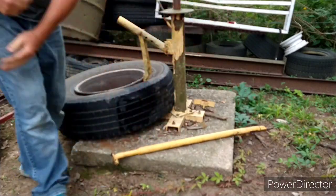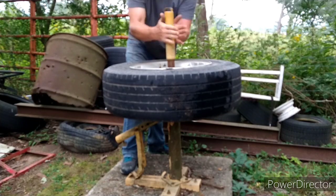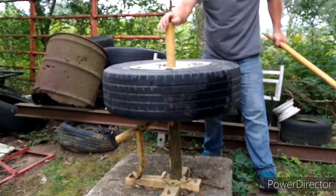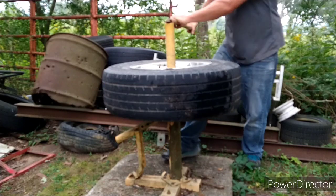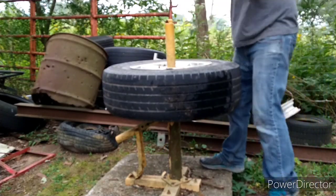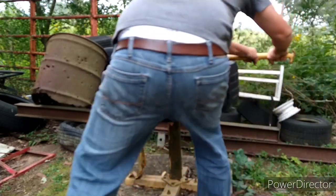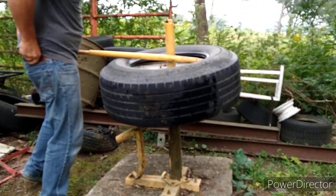It is work. Pop that thing on there, tighten that down. These are aluminum wheels, but they've got a plastic center hub cap, so even if this puts a little mark on it, you'll never see it. Take that wedge, put it in there, and pull around. I hope my underwear wasn't showing.